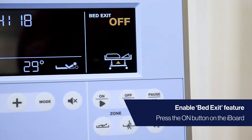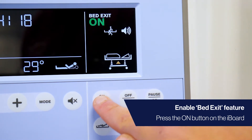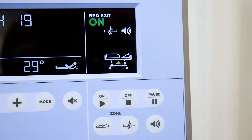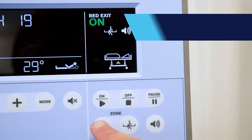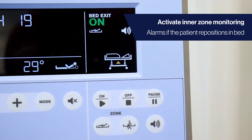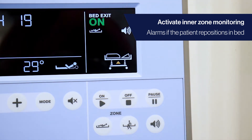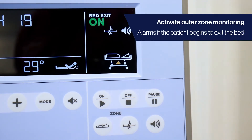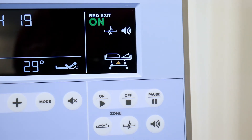To activate the bed exit monitoring feature, press the on button located on the iBoard. The monitoring zone can now be selected. Press and activate the inner zone button to alarm if the patient repositions in bed. Press and activate the outer zone button to alarm if the patient begins to exit the bed. Note that the scales must detect a weight reduction of 20kg or more for this to happen.